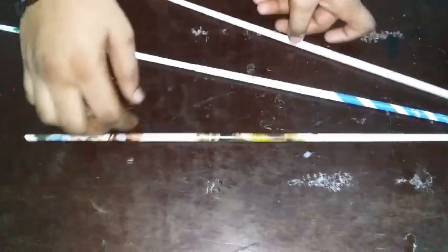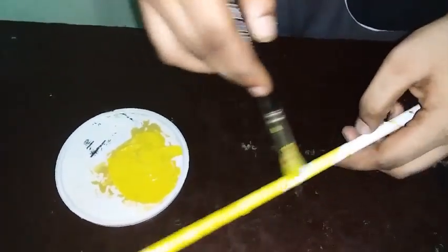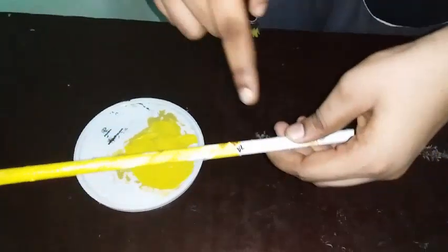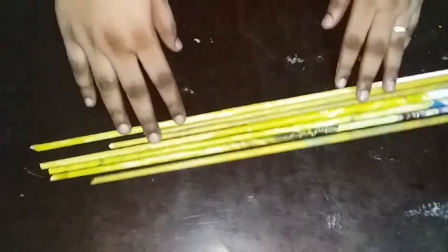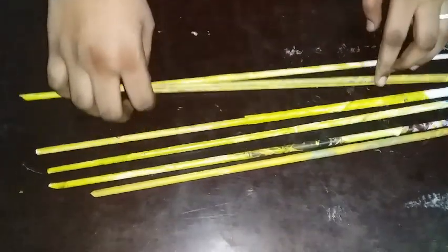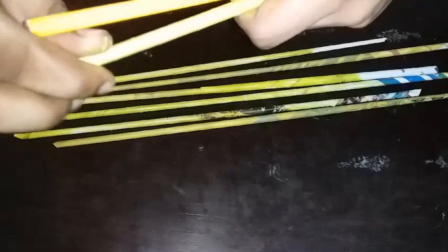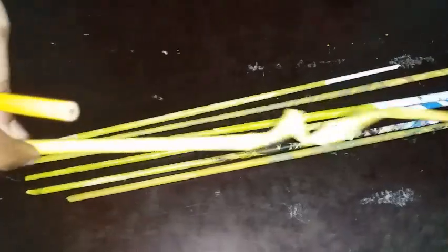I will add a golden color. We have added a little color. We have to use the bottle to make it easier. We'll use the sticks to make it easier.